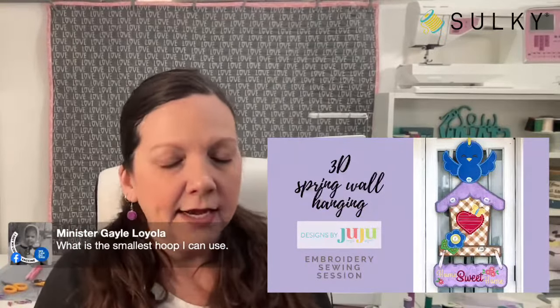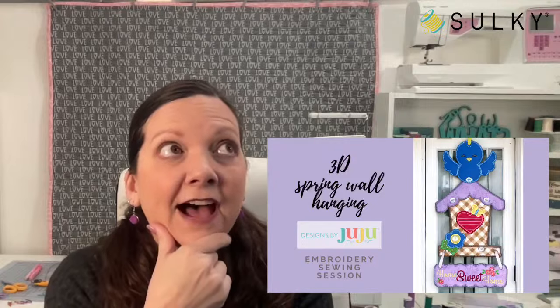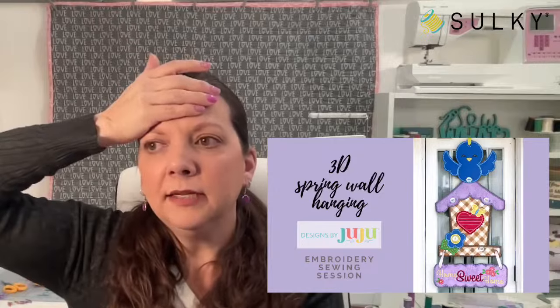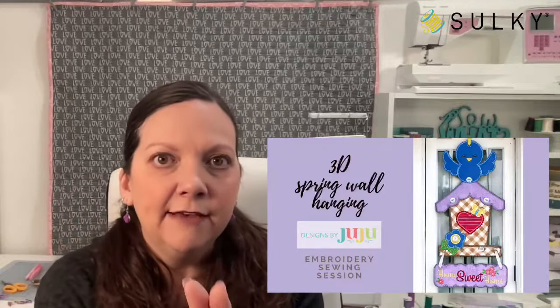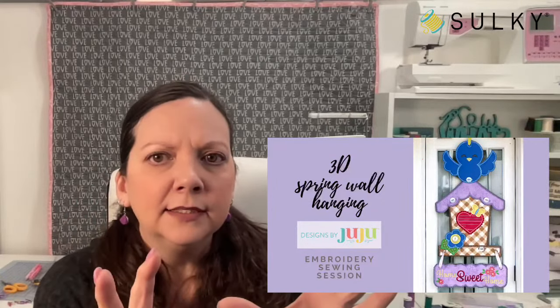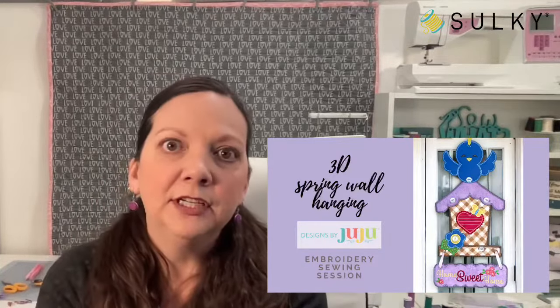What is the smallest hoop I can use? I'm assuming you're talking about the 3D spring wall hanging. You do need a five-by-seven hoop for the smallest size. You'll get, I think, five sizes of embroidery design files, so you can make this 3D wall hanging up to a rather large size. If you have that five-by-seven hoop, you can create all of your in-the-hoop sections — the bird, the birdhouse, the sign — in about five hoopings. If you have larger hoops, you have greater capabilities for the other sizes: five-by-seven, six-by-ten, eight-and-a-half-by-twelve, and nine-by-fourteen.